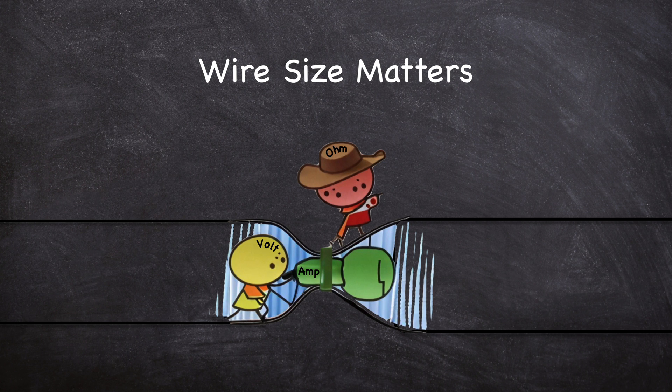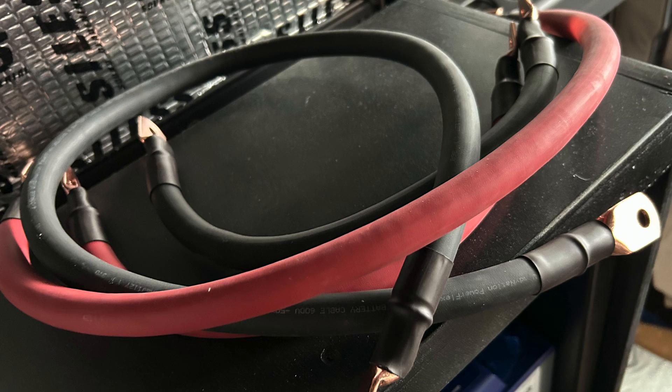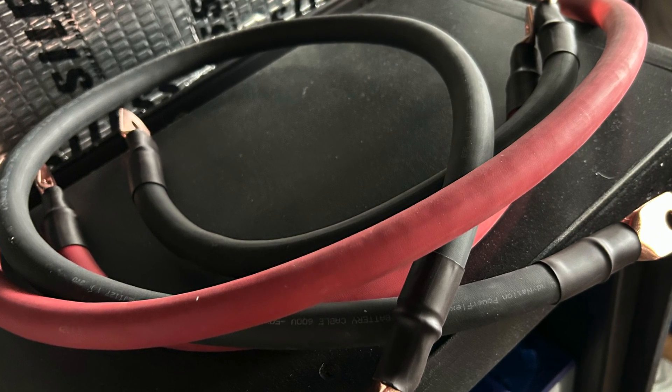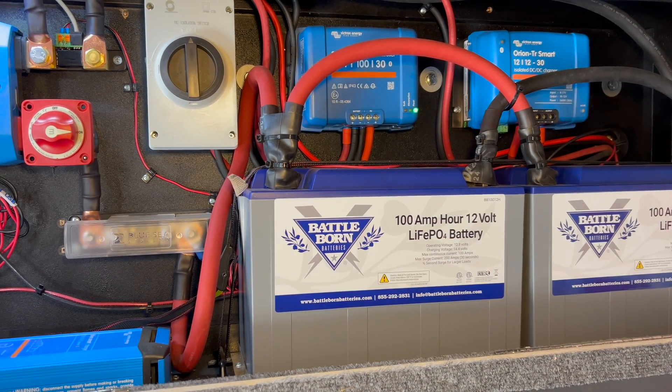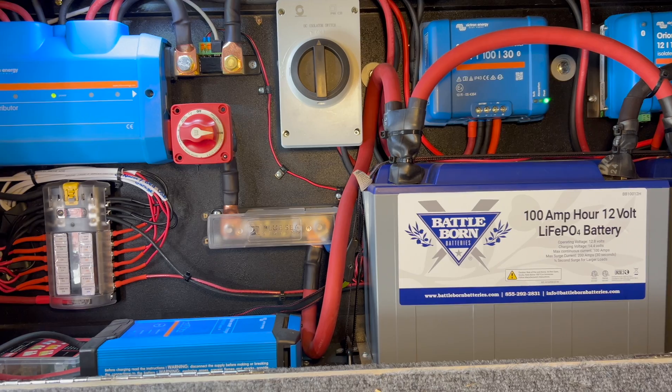Not enough voltage will reach your devices. While you can always oversize your wires, you'll soon reach a point where large wires simply become too expensive and too hard to work with. Properly sizing each wire maintains the safety of your system while keeping wiring costs low.